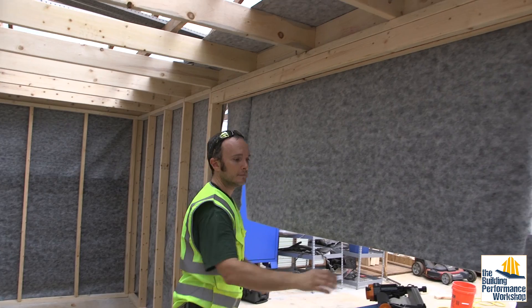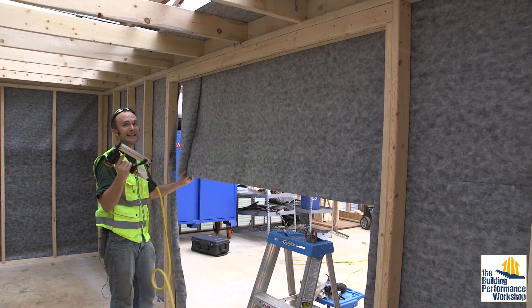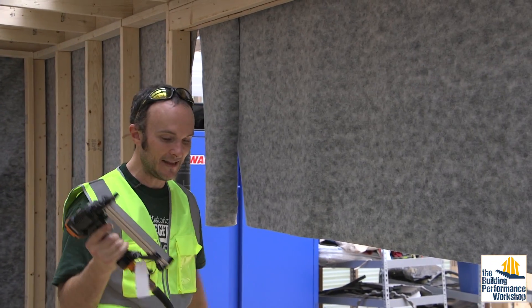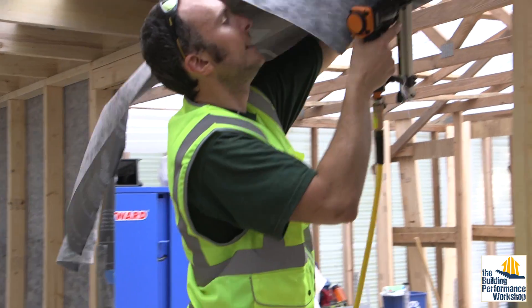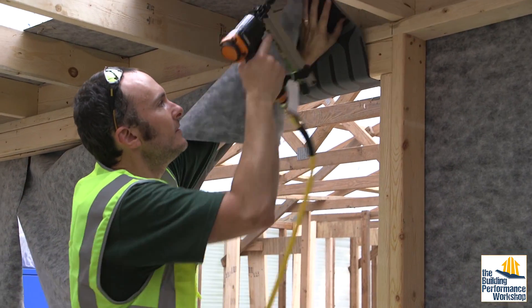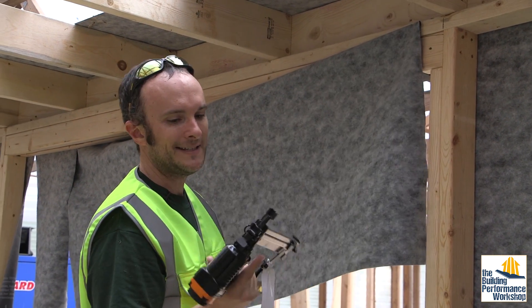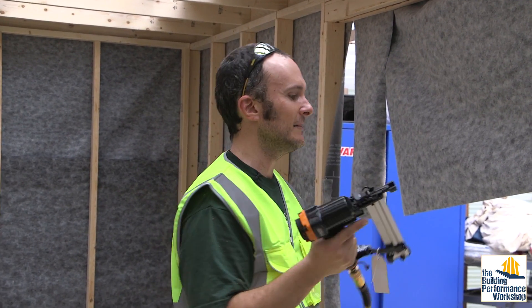Nothing too special about the framing in here. All you have to do is use your handy staple gun. I like a pneumatic staple gun because it's a lot more long-lasting than the electric ones from the big box stores. You just put this up, and when you're ready to put it in place — bam — and now you've got it attached. This thing will go all day long. It's a very neat little piece of equipment.